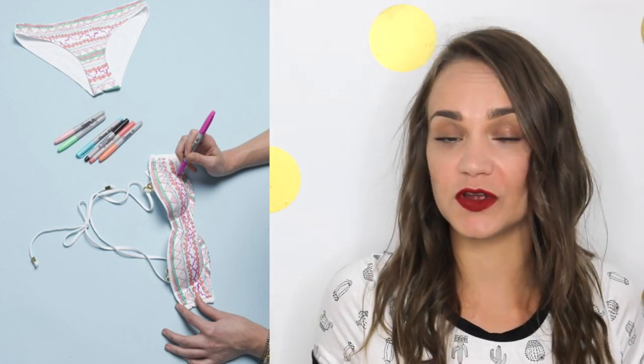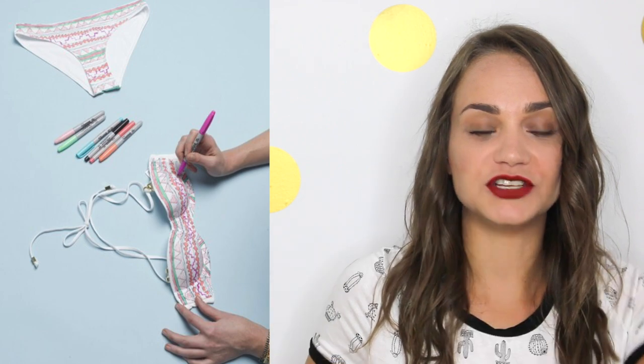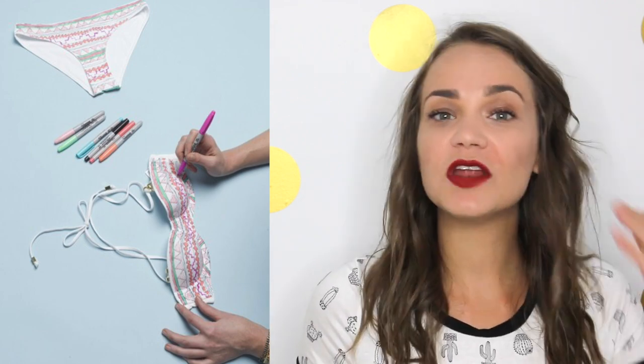The third bathing suit DIY trend is Sharpies. I can't believe I've never thought of doing this before — I have so many Sharpies sitting right over there. I've done this with shirts in the past, but why not take some Sharpies and decorate your own pattern on a white bikini? Really cool, like this trend you see here that has a whole bunch of geometric shapes on it.